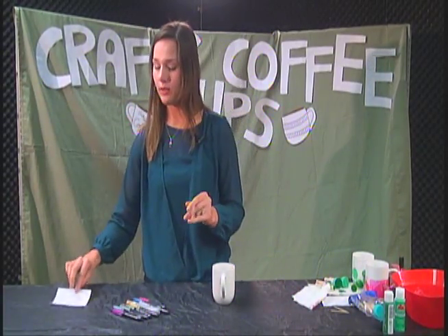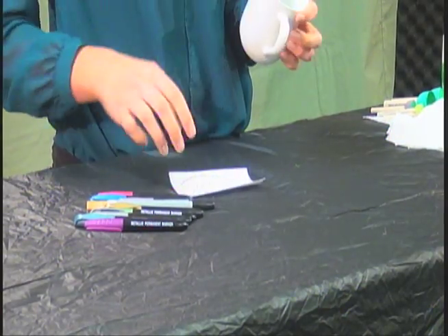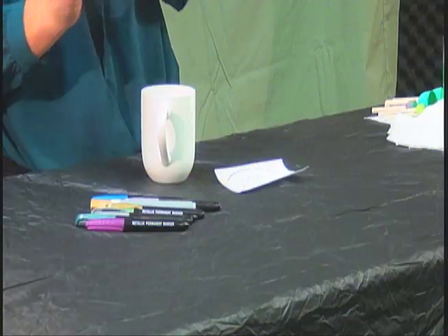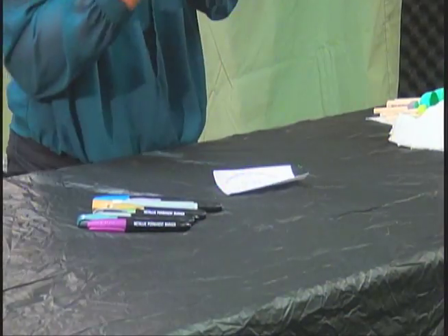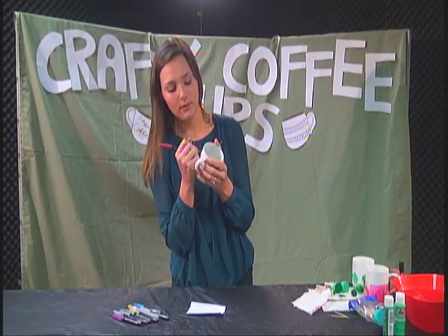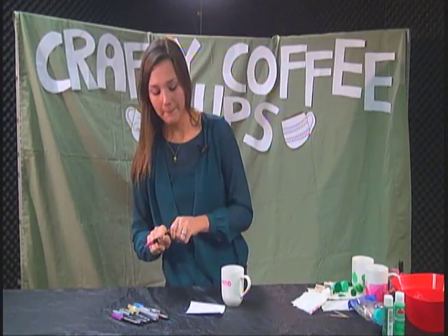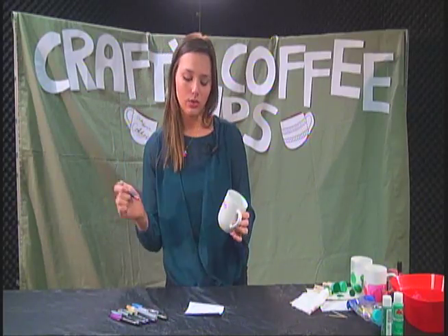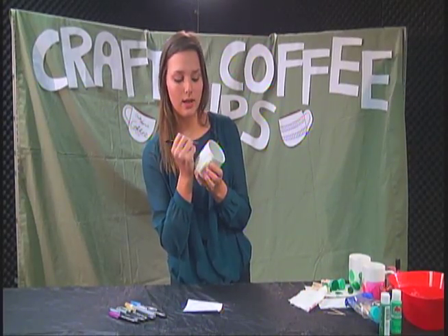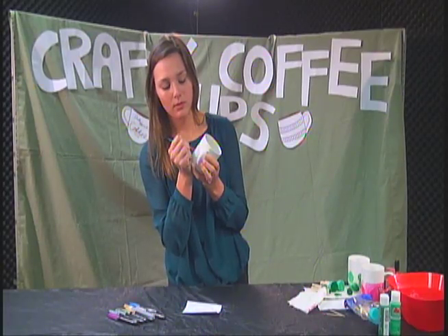Again, still hand wash it very softly. What you need to do for this is go ahead and hand draw out your design so you know what you're going to do — have it in mind that way you're not freestyling it. I'm going to go ahead and take this pink Sharpie. We're going to do this design — I'm going to start with the word 'good.' And then I'll go ahead and do the word 'morning' with the same color, in cursive.